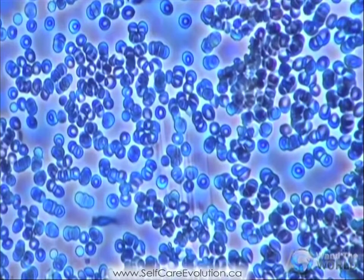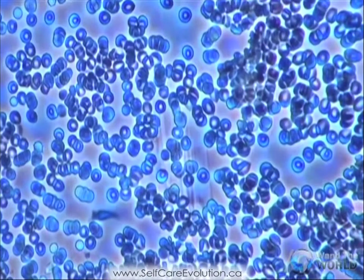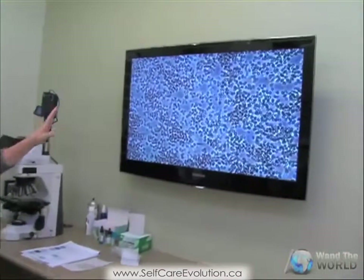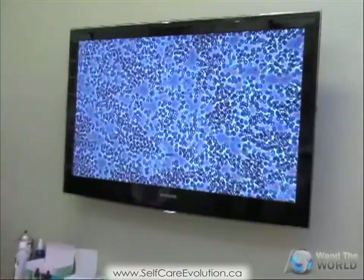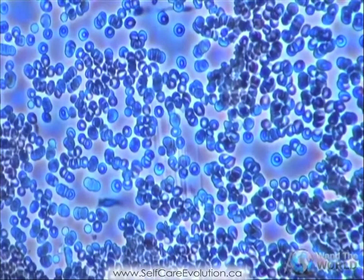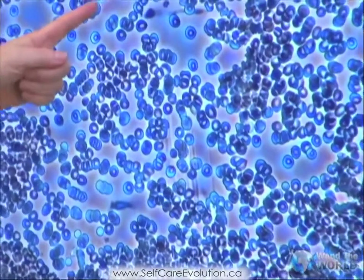The ideal picture would be that absolutely every one of your cells is separated. Now we are looking for the amount of separated cells here. Your body is starving — it's starving of oxygen because the light in the middle of the cells is oxygen.